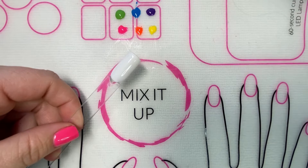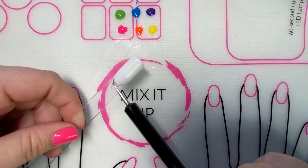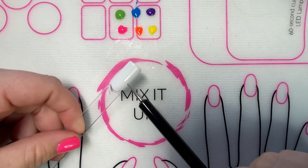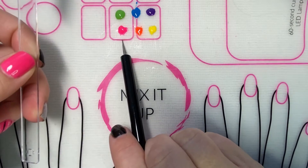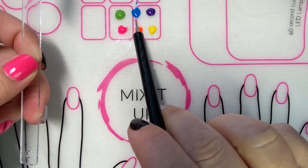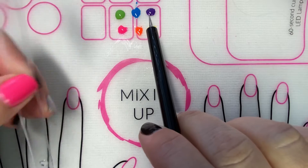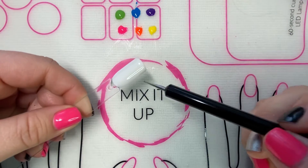Hi ladies, it's Michelle and I'm going to show you how to do some tie-dye nails. I have cured two coats of me at the chapel on my nail stick, and then I'm using the colors influencer, lady in a dress, lemon merengue, sublime, crazy for blue, and make your move. I'm also using a dotting tool to apply the polish.